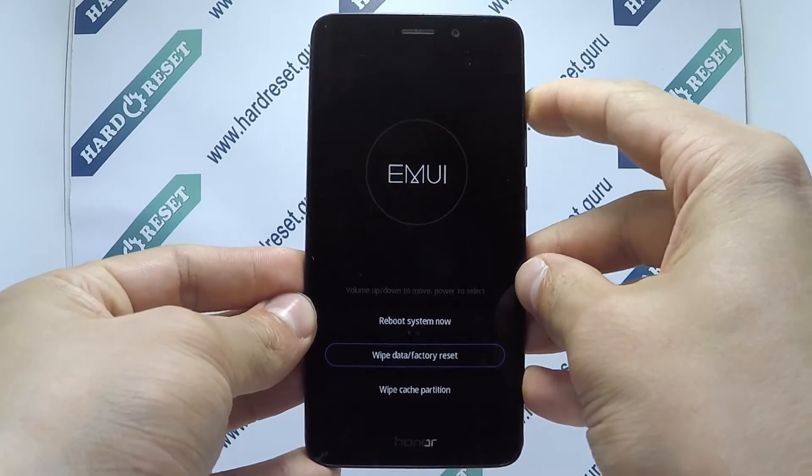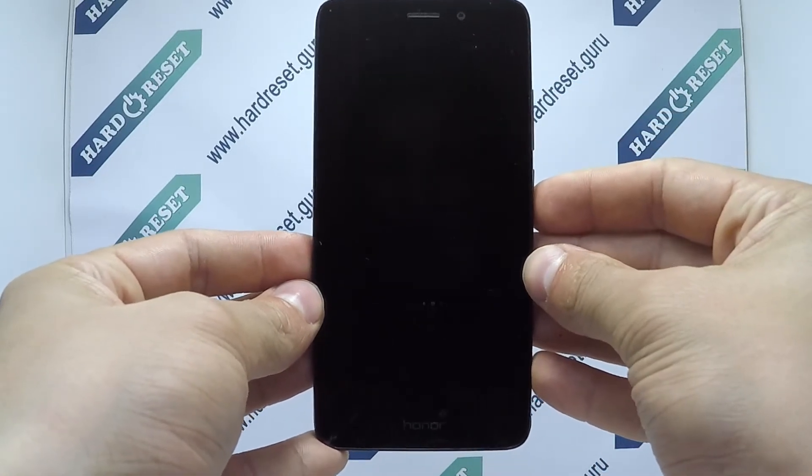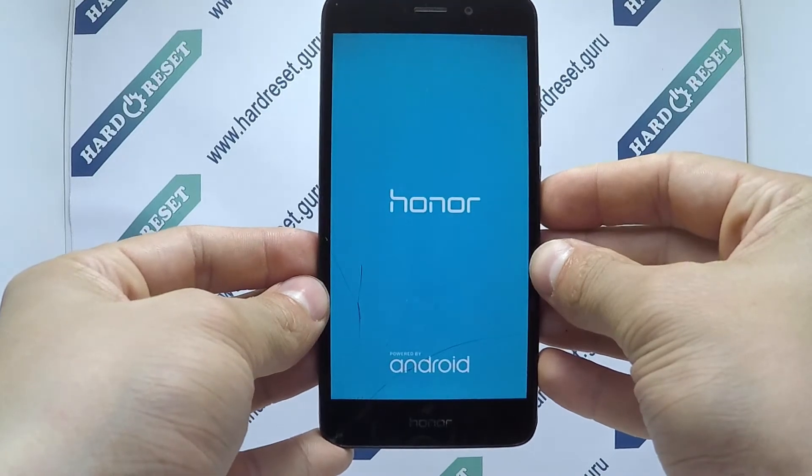Finally, choose reboot system now. Your device will now restart. Successfully, the hard reset is completed now.